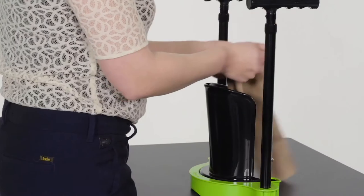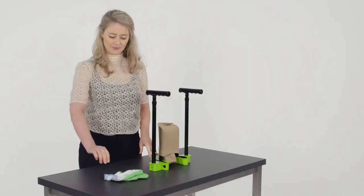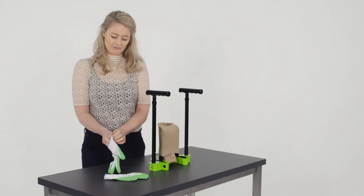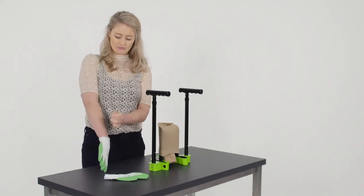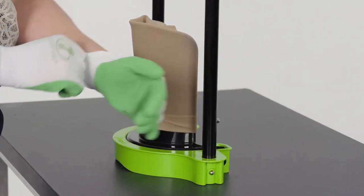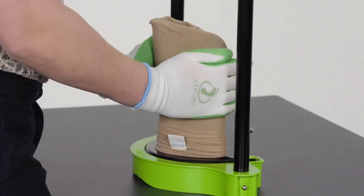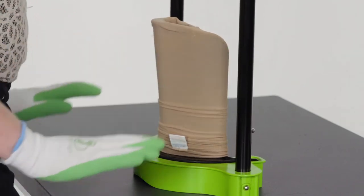Place the stocking on the donning shovel, and slide the back of the cuff over the donning shovel, and pull the stocking down. Put on the special Steve gloves to maximize your grip. Place your hands around the donning shovel, and roll the stocking down evenly until the heel of the stocking is placed halfway over the edge of the donning shovel.